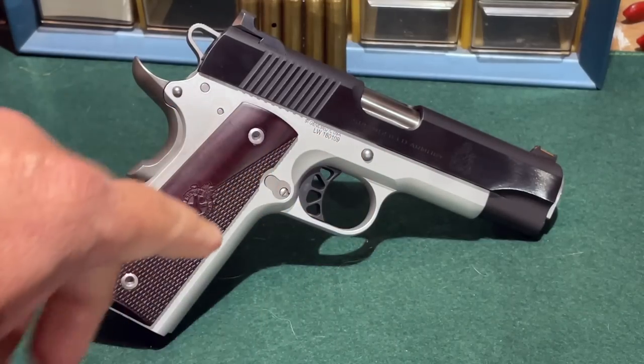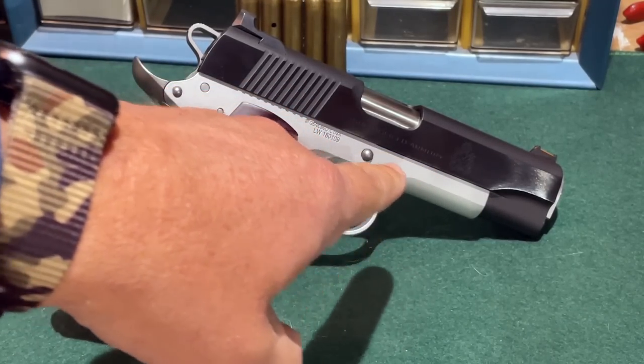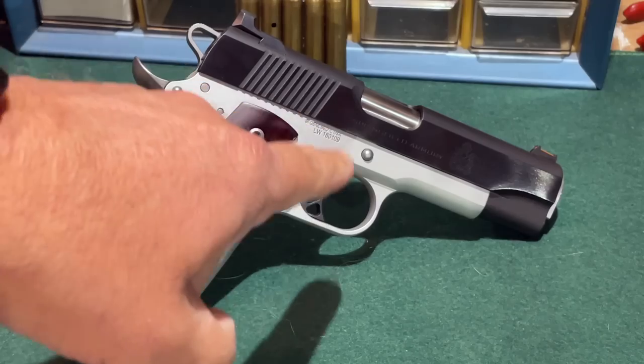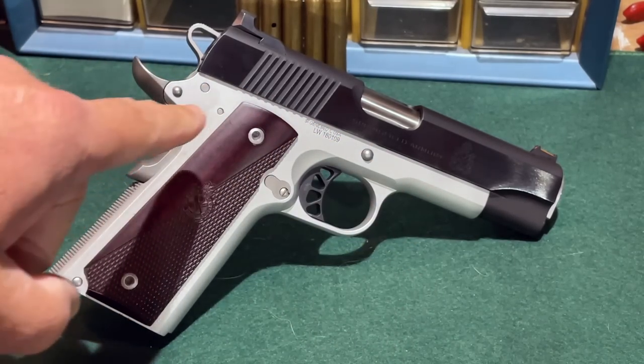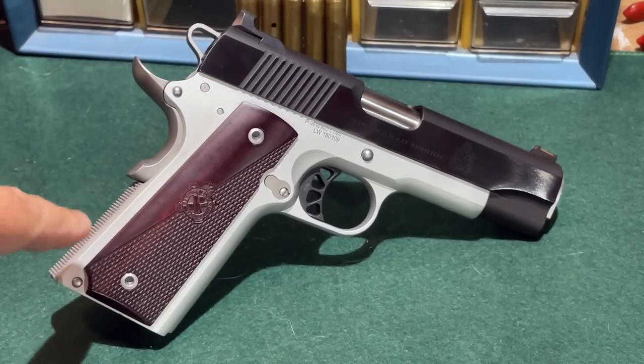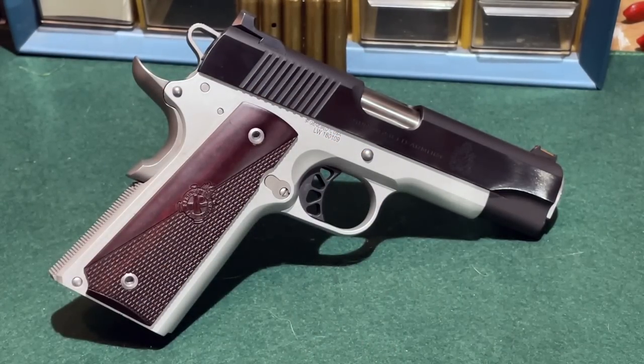The aluminum-frame versions of the Ronin, like my Operator here, have a frame made of forged aluminum — not cast. It's finished with a silver Cerakote, so it looks like stainless steel but is actually lightweight aluminum alloy. I really like the way that two-tone pistol looks.